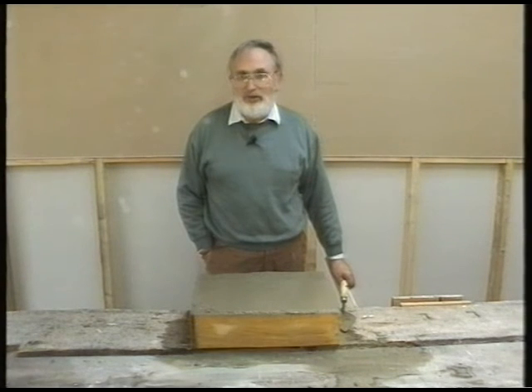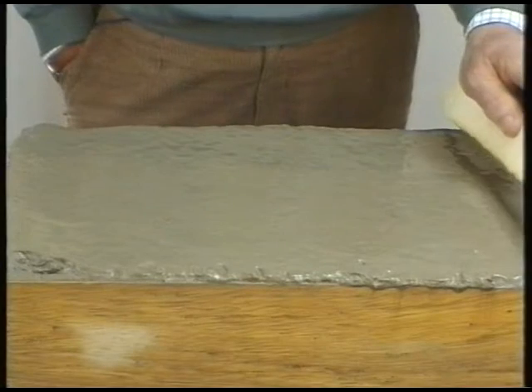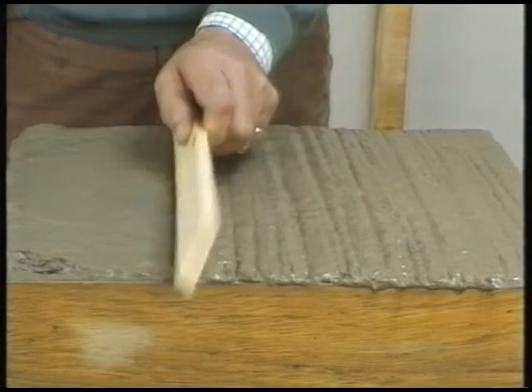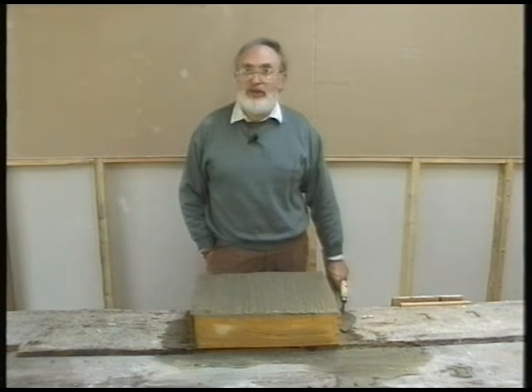This is a tip for anyone laying a concrete path, especially a sloping one. After you've troweled it smooth, don't leave it like that, because it can become slippery in the winter. What we do is tamp the surface thus, and this gives a non-skid finish and stops nasty accidents.